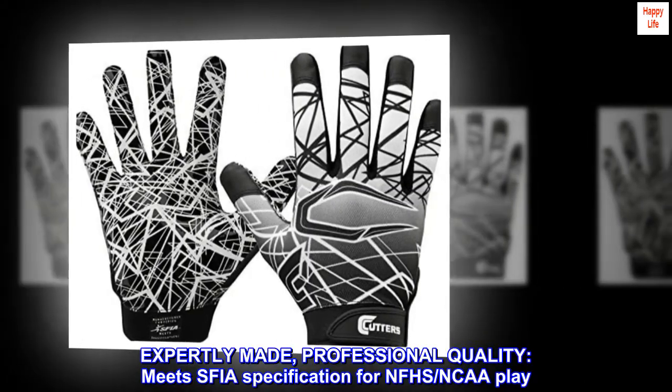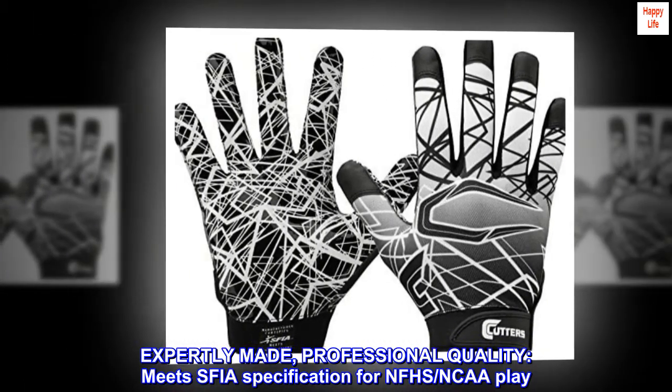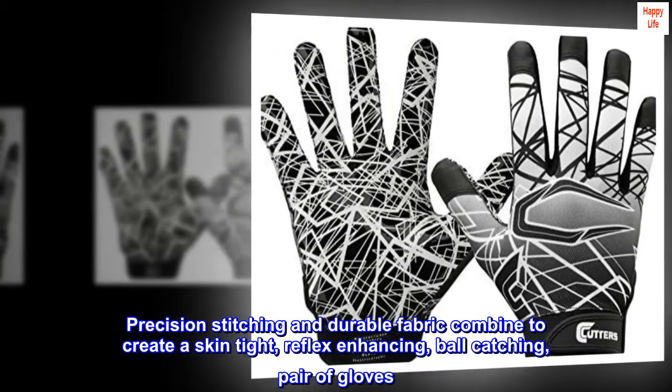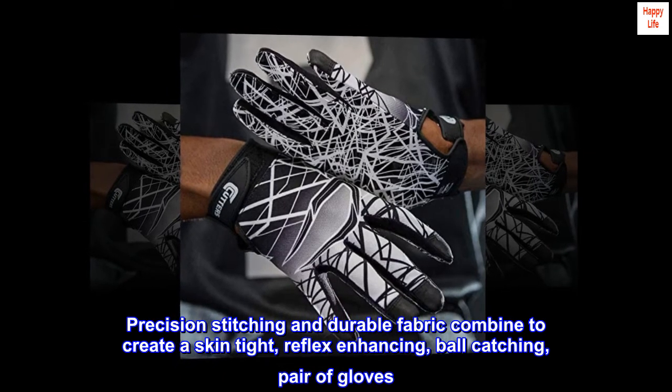Expertly made, professional quality — meets SFIA specification for NFHS and NCAA play. Precision stitching and durable fabric combine to create a skin-tight, reflex-enhancing, ball-catching pair of gloves.